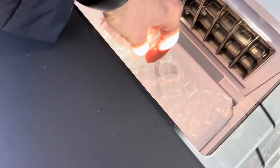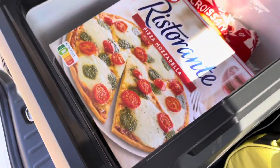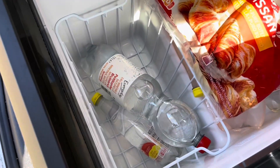We've got some ice — drove 20 minutes and we've got some ice. Nice. Pizza for later. Sushi for now. More sushi. Champagne. Water is overrated.